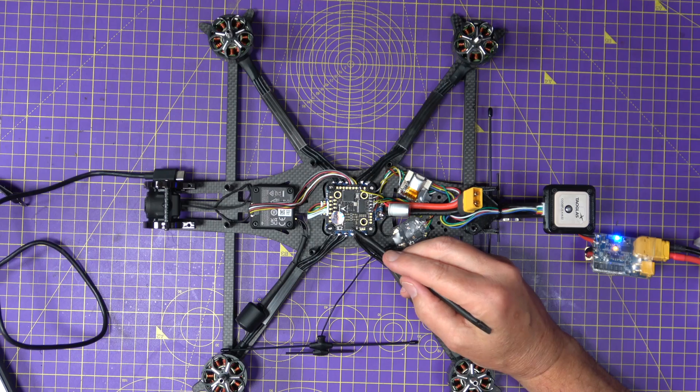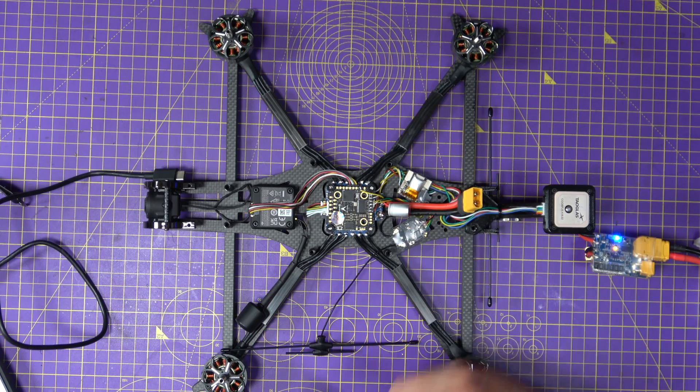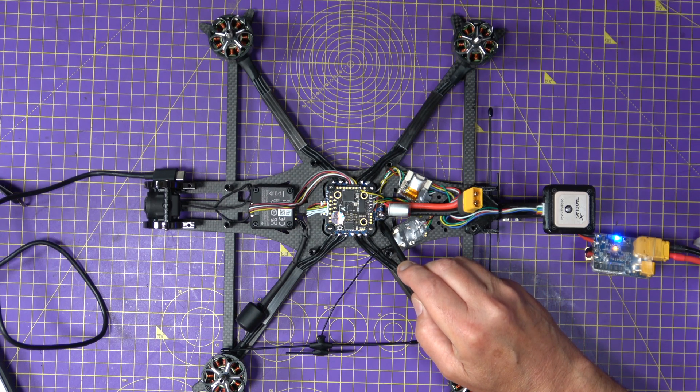Here's the flight stack itself — everything's wired in very nicely, with a little connector going to that 70-amp ESC. Buried under there is a FetTech Sparks suppressor, which I like to use on 7-inch or any 6S or bigger drone.